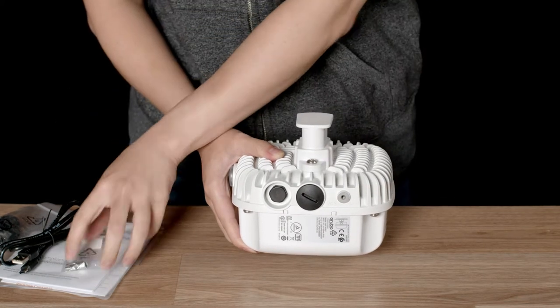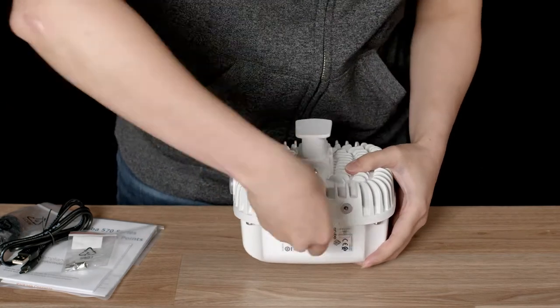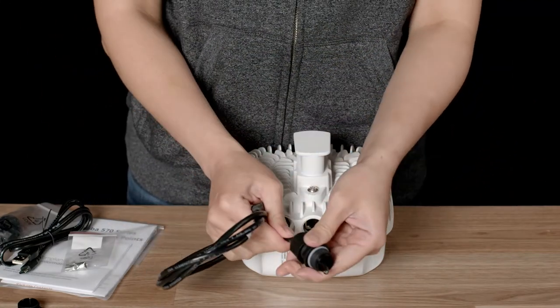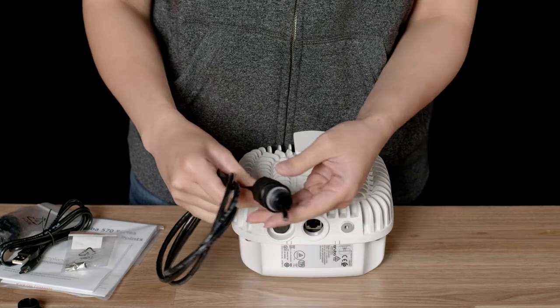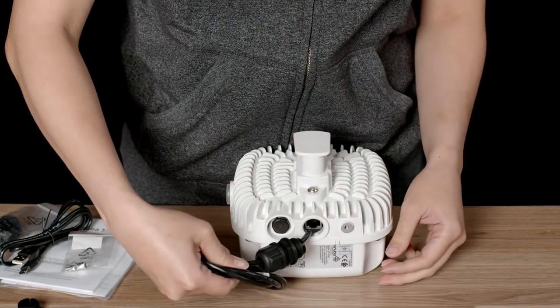Your Ethernet port is behind a waterproof seal. When installing the cable, you should thread it through the waterproof gland before connecting, like so. You may need a licensed electrician or a cabler in order to terminate the cable prior to the installation.